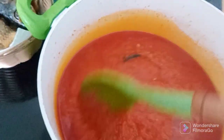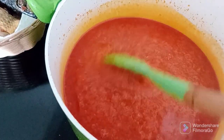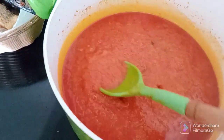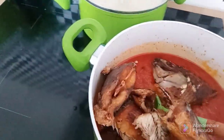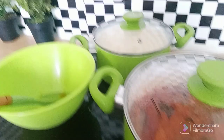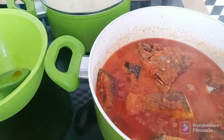At this point I will be adding my fish to the stew. I'm adding my fried fish — here you go! Then I'll give it a good stir and cover it for some minutes to cook.